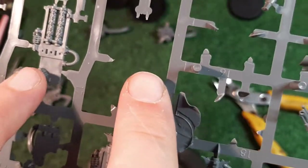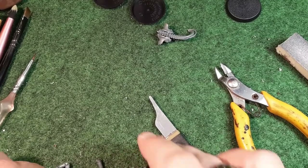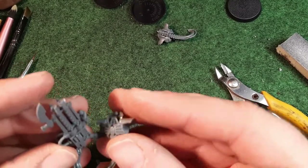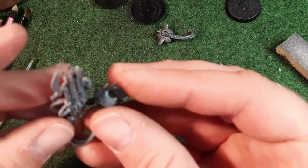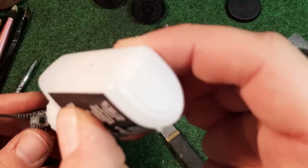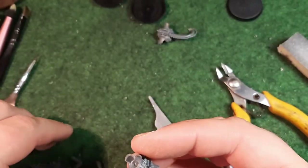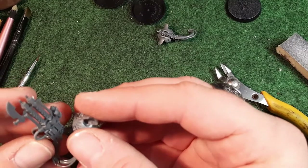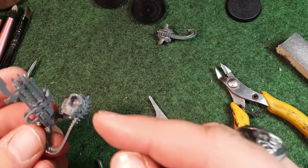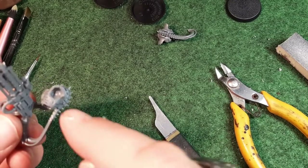Now we get to a really tricky part because you can't just glue the gun handle directly - you need to glue this all together. This piece goes in here and this has to line up here. So we're going to glue that on first and at the same time get the arm in. I'm going to go off camera and hold this for a minute, then glue the other arm into the slot and onto the gun.